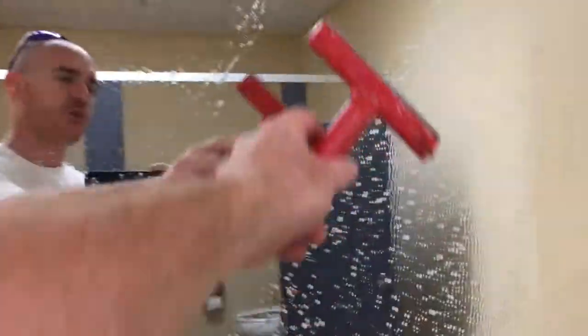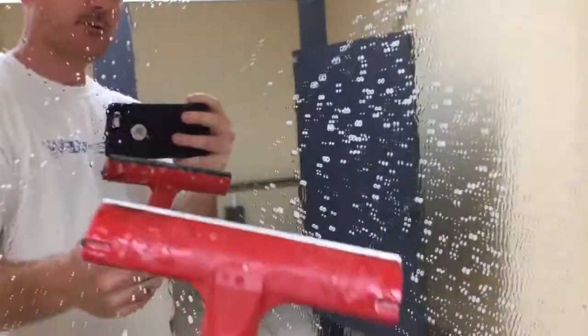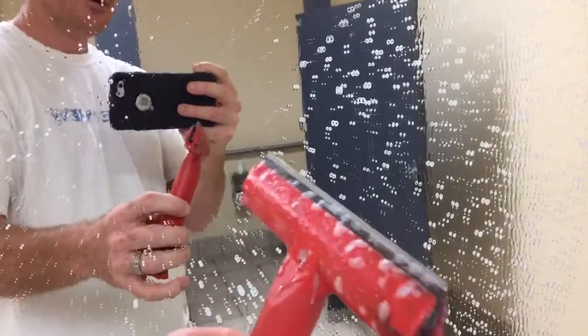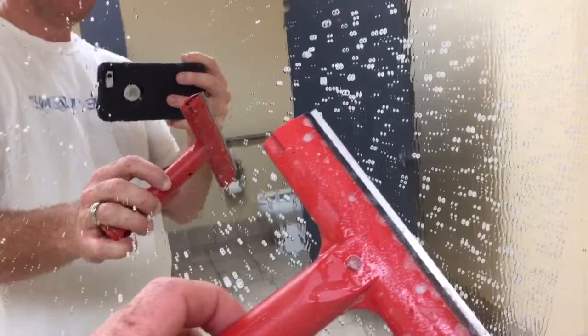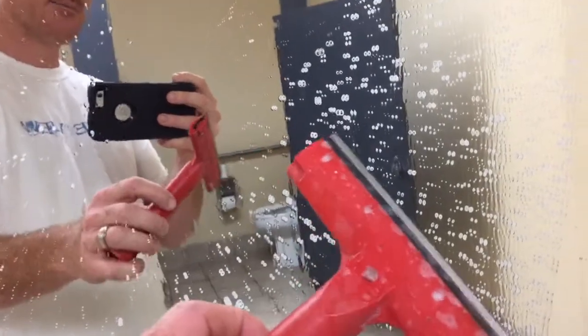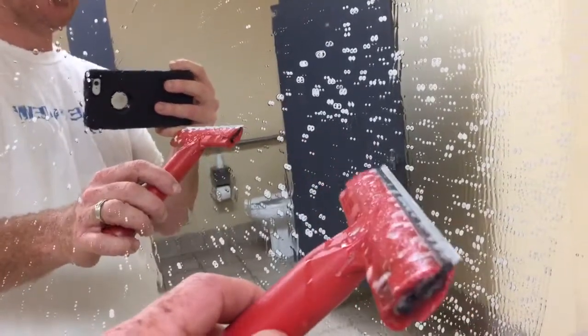It should be pretty clean, and you go ahead and scrape forward. It's not really a good idea to scrape backwards. If your razor is really rusted or dulled up, it's not a good idea to use it. So you go ahead and do a forward motion, like that.